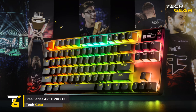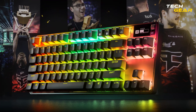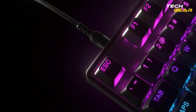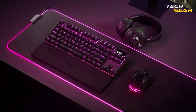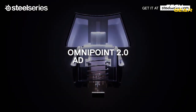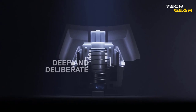SteelSeries Apex Pro TKL. The world's fastest customizable mechanical keyboard with revolutionary OmniPoint 2.0 technology is here. The Apex Pro TKL delivers more than 11 times faster key actuation to every key for on-demand control. You can assign two programmable actions for the same key for powerful gaming shortcuts. The OmniPoint mechanical switch on this keyboard is rated for 100 million keystrokes.